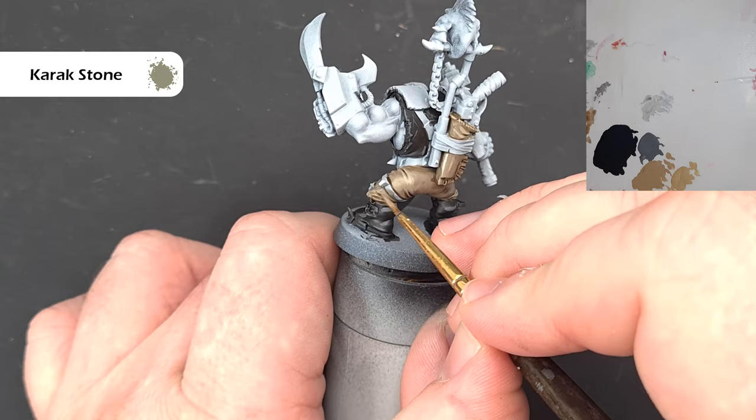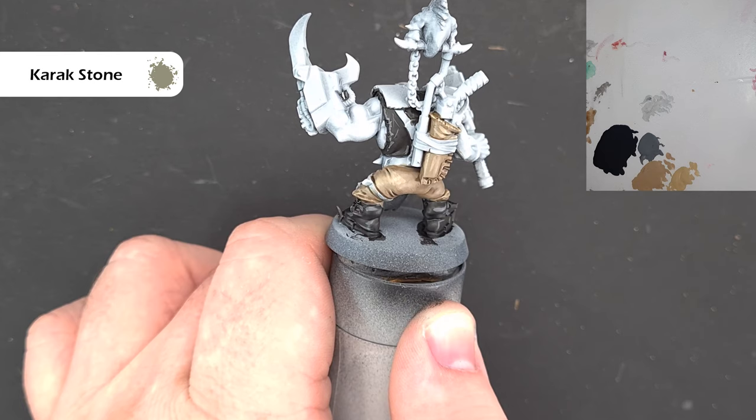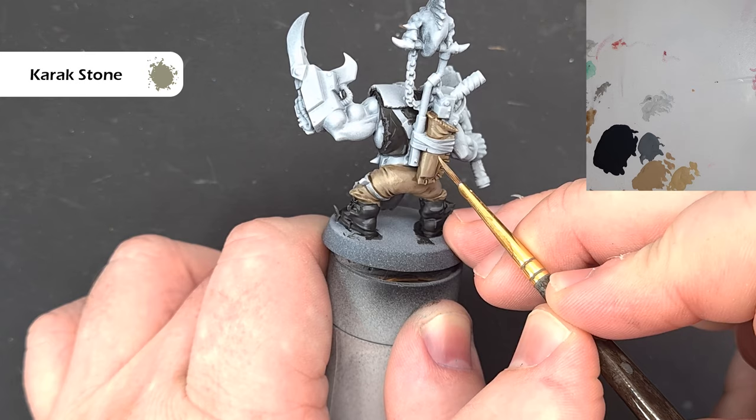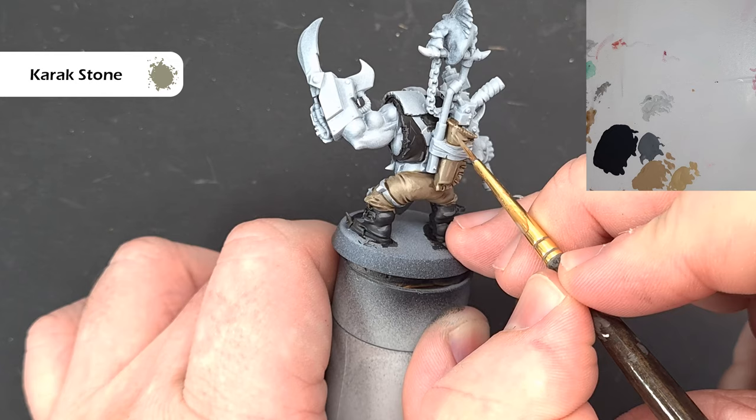It's a nice simple process just catching those raised edges, and where you've got kind of big raised areas, just paint along — it's subtle enough to blend in quite nicely. You can do as much or as little as you want; if you want to make this stand out a little more, you could use something like Ushabti Bone, but I'm happy with the effect I'm getting with Karak Stone.